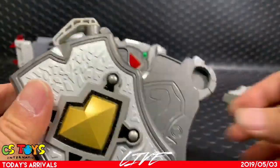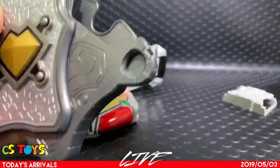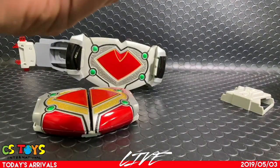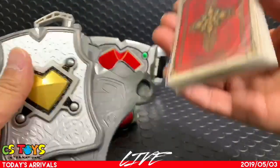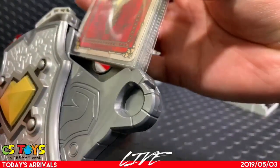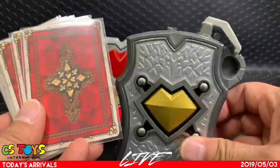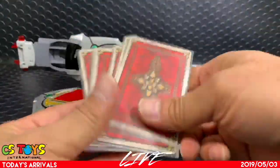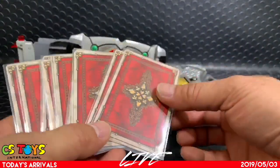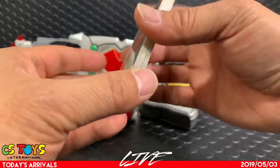This is the card holder, and it's nice that you can keep all the cards in it. Since the cards are covered in plastic film, I can't slide them in right now — that's up to you. It comes with a beautiful card holder case. If you want to keep the items inside the card holder, you'll need to remove the plastic films, unless you want to keep them in plastic.